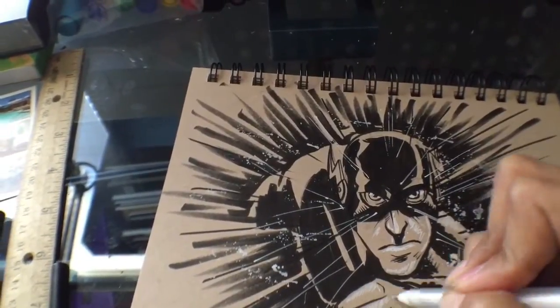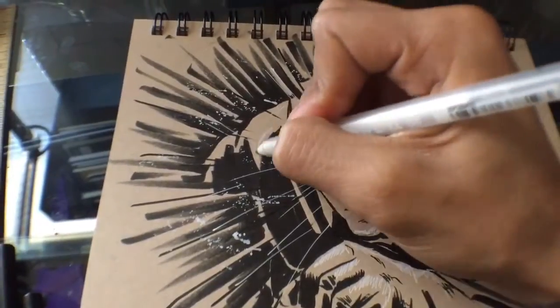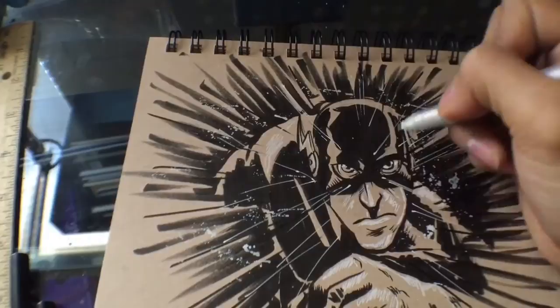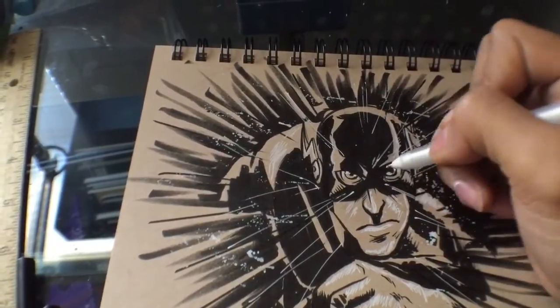Even later I go in with the Koi brush to add a little more shadow. But yeah, just a quick video to show how sketching with these on the go will definitely benefit you as an artist or even a doodler.